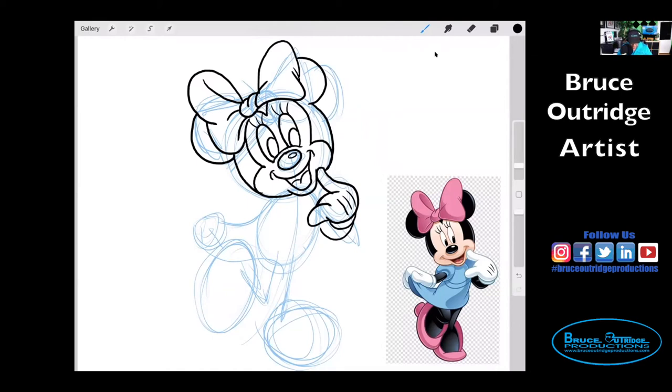I'm going to start where the bottom of her mouth is. I'm going to draw a line right here, right to her hand. So from her mouth to her hand. And then I'm going to draw the other line that comes down the front, right here.